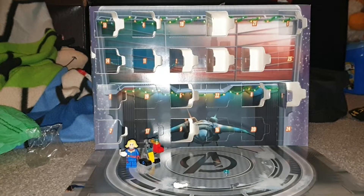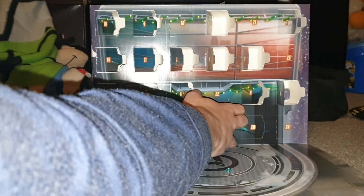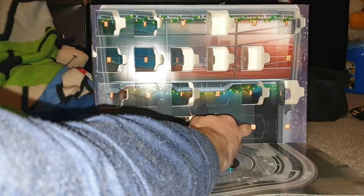What's poppy and yo, welcome back to another YouTube video, and today we're taking a look at Day 16 in the LEGO Marvel Advent Calendar, which is this bottom one over here.